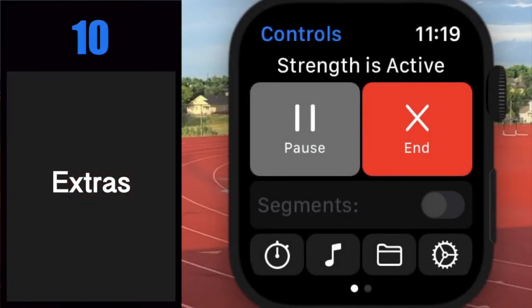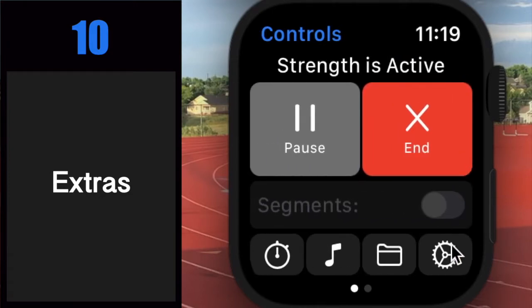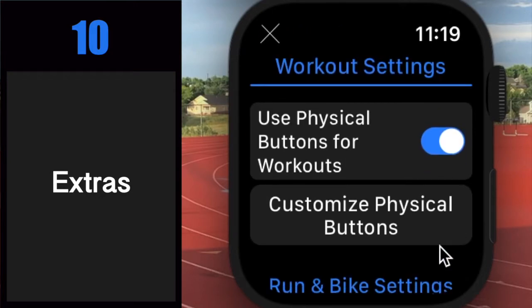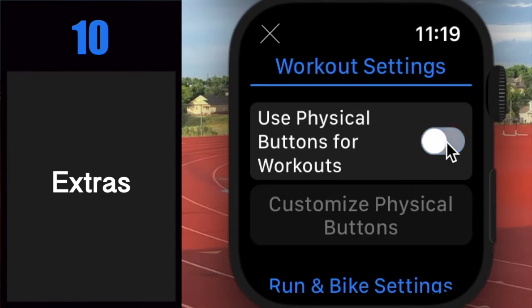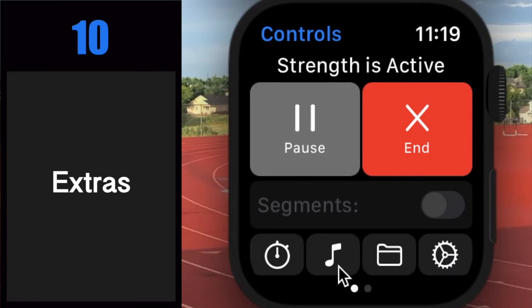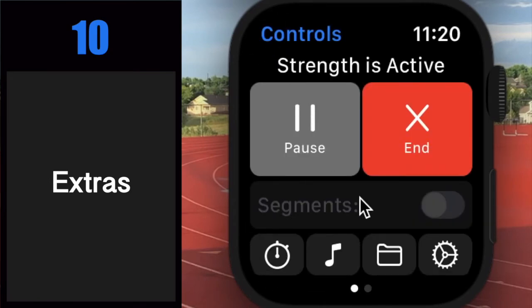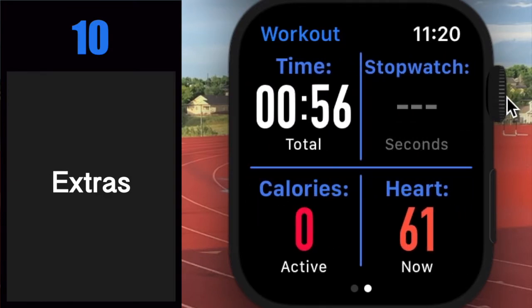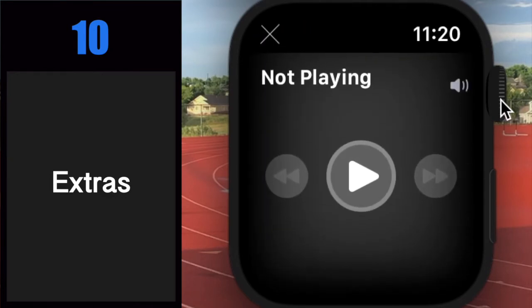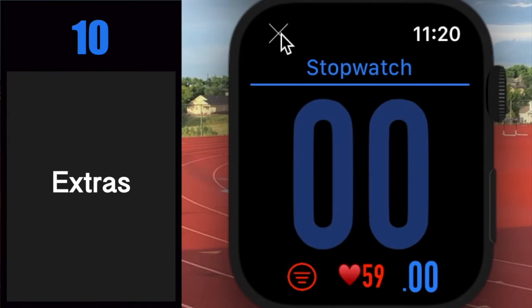Number ten: extras. As long as a workout is rolling, you can use Apple Watch's physical buttons to control your stopwatch and workout. Dash Timer can also give you quick access to your currently playing music, podcasts, audiobooks, and more. And if these buttons aren't convenient enough, you can actually program the digital crown to open any of these features while on the control screen or workout screen. By default, scrolling up opens your music controls and scrolling down opens the stopwatch — however, you can tweak those defaults in settings.